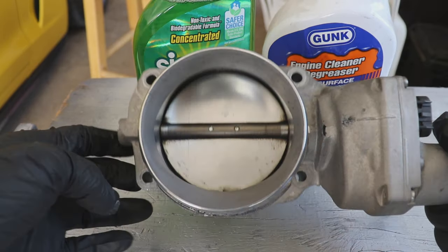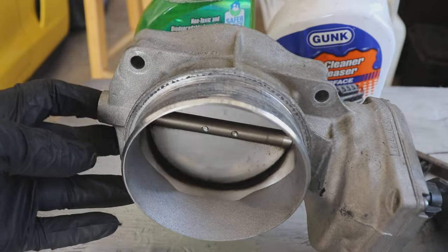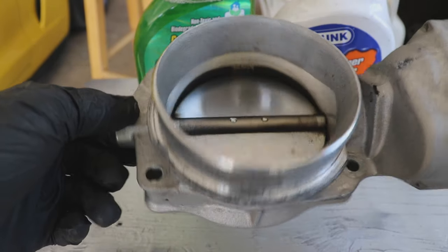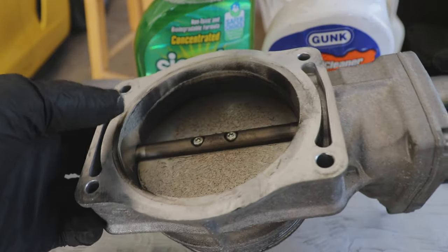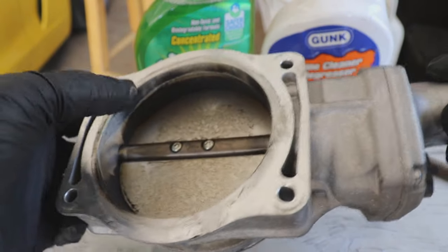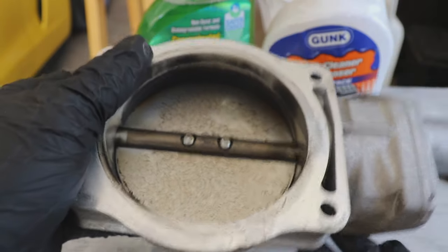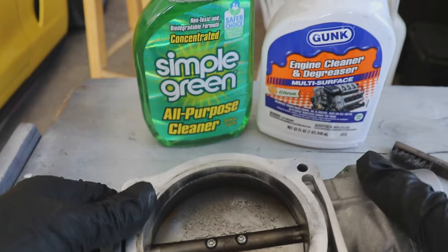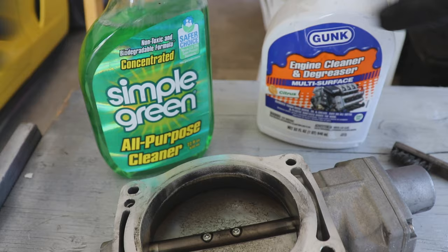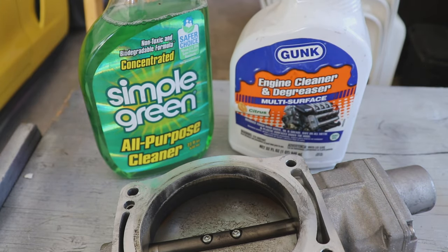This is what a throttle body looks like from an LS engine with over 110,000 miles. From the front it doesn't look too bad, but on the back you can just tell how dirty it is. It's just part of the LS engine platform where oil likes to come out from the intakes. I'm going to use Simple Green all-purpose cleaner, some engine degreaser, and a little wire brush to clean this up.